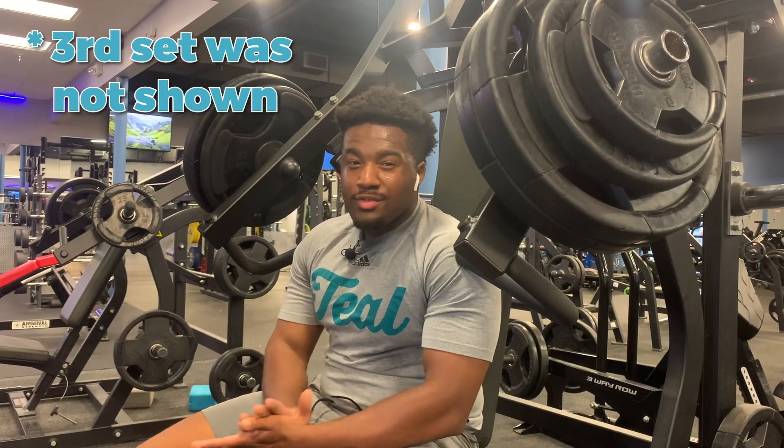On that last set of bench at 215, I was only able to get six. Right now we're doing machine incline press — I'm gonna do two or three sets, however the second set fails I'll do another. For my last exercise I'm gonna end up doing pec deck. Not too much volume — I see a lot of people maybe doing like 12 sets of work for the chest. You don't need that much.